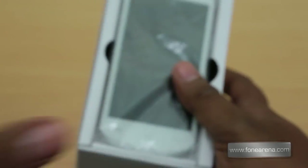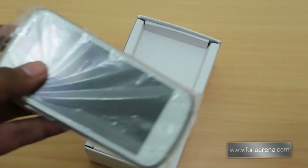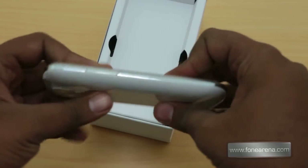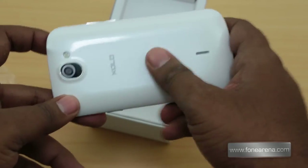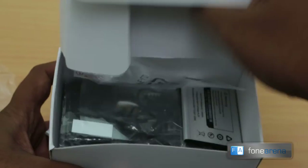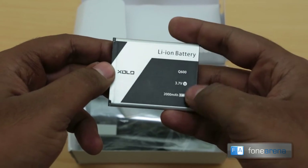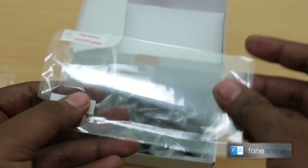Opening up the box, you can see the contents — the phone is right there on top. Taking it out, you can see the phone is quite chunky; it's not as thin as its counterparts in a higher price range. Opening up the rest of the box reveals first of all the battery — a 2000 mAh lithium-ion battery, pretty small unlike other 2000 mAh batteries.